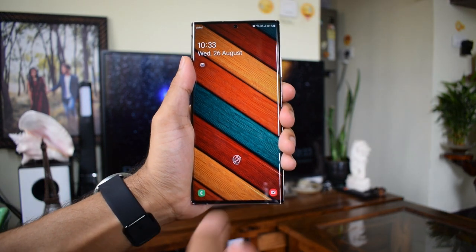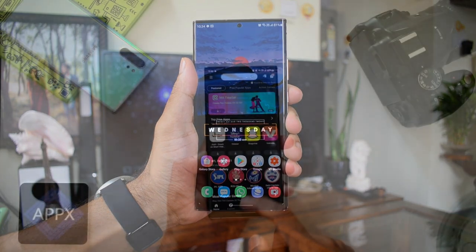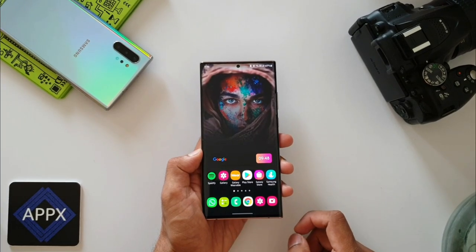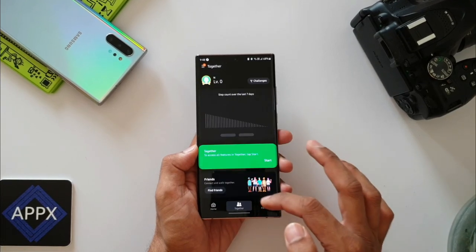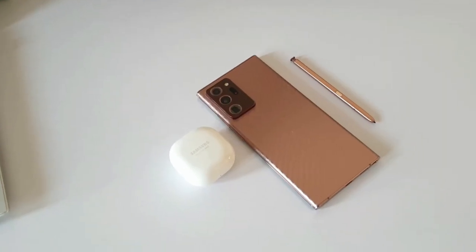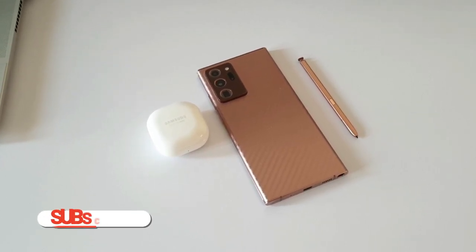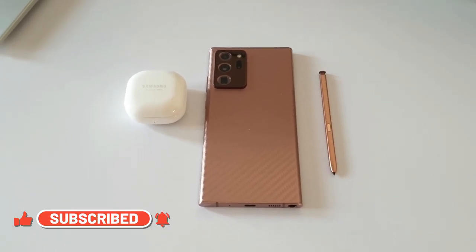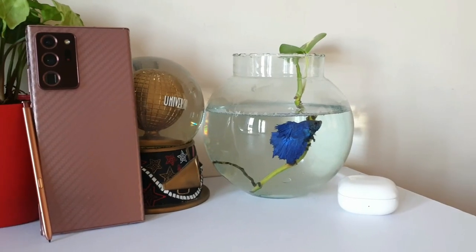These cons are not something that should stop you from buying it. It's an incredible Note device, and since there's no Note launching this year, the Note 20 Ultra remains the top-of-the-line Note even in 2021. As for price, many expect a big drop like the Note 10 Plus saw, but in my opinion there will be some drop — just not to that extent, at least not until Q1 2022, mainly because Samsung will want to capitalize on the pricing with no new Note this year.